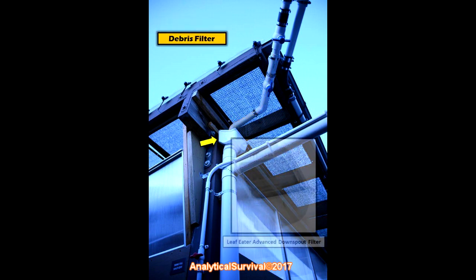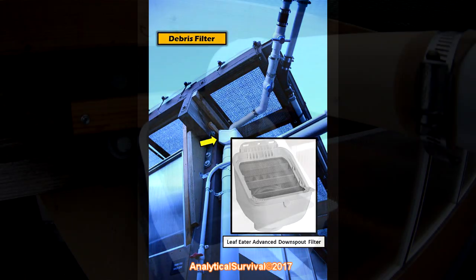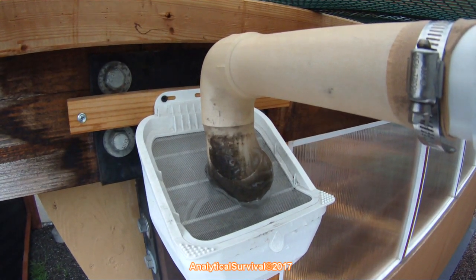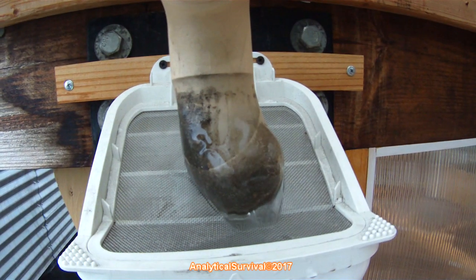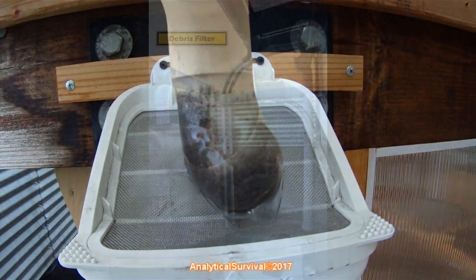That brings us to our first debris filter, called the Leaf Eater Advanced downspout filter — just Google it and you can find it online. But before the water even reaches this filter, I like to clamp a knee-high nylon stocking over the PVC piping as an added measure. As you can see, this added measure serves to filter out the finer particulates and it does a very good job of it.